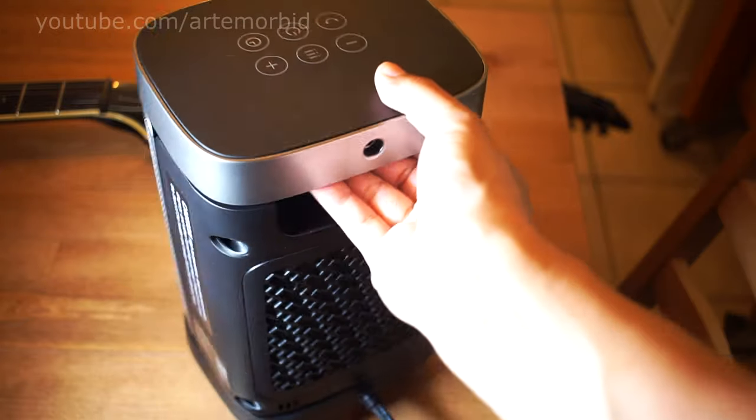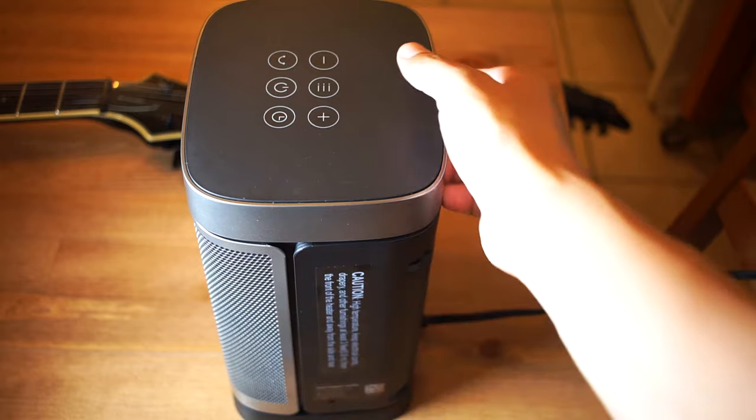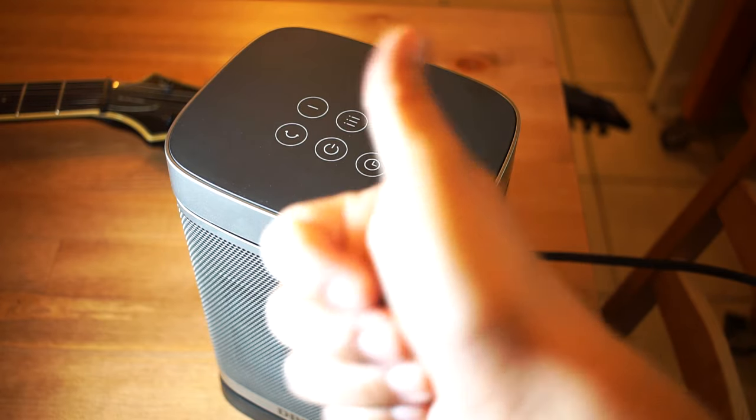This is a nice feature too — there's a handle so you can pick it up and carry it around easily. I really like it a lot so far, it's worked out great. Let me know if you have any questions in the comments — I'll be happy to help.